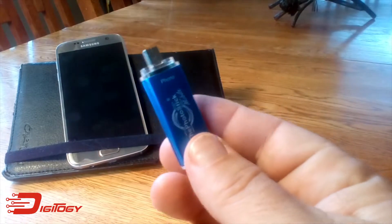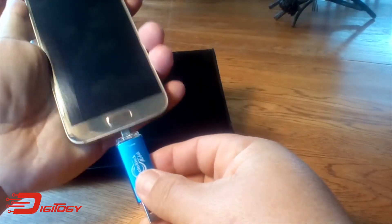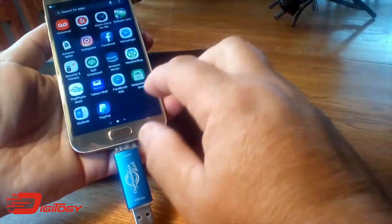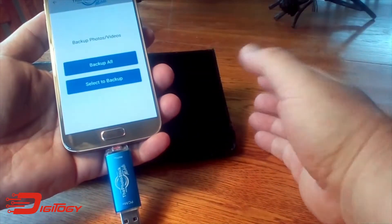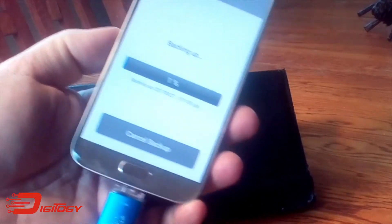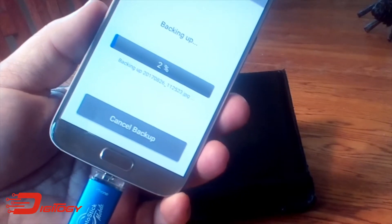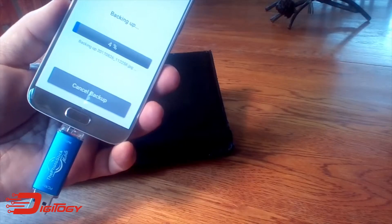All you do is plug it into your phone — this is my Samsung Galaxy. You launch the free app; I got it off the Google Play Store, and you can also get it on the App Store as well. So I'm going to tell it to back up all of the photos. And folks, that's it — it's doing all the work for me. It's finding all the photos and videos and backing them up onto the PhotoStick Mobile device.